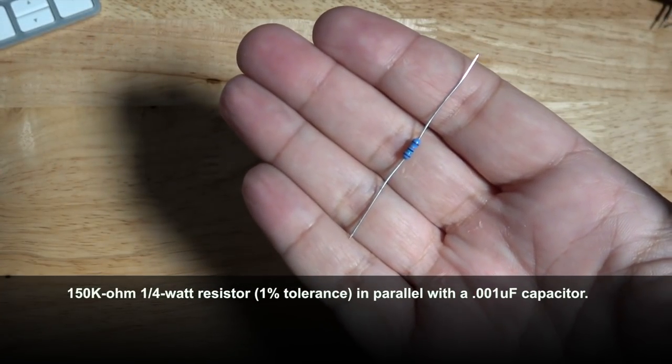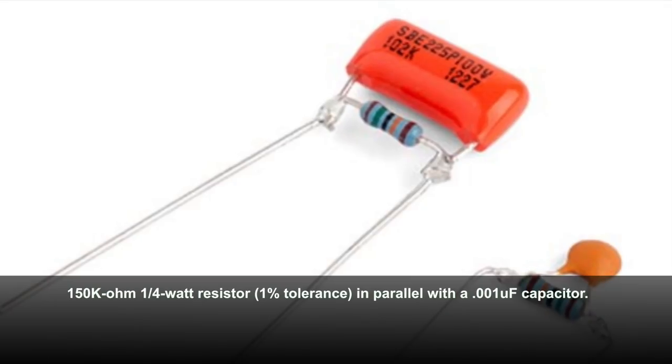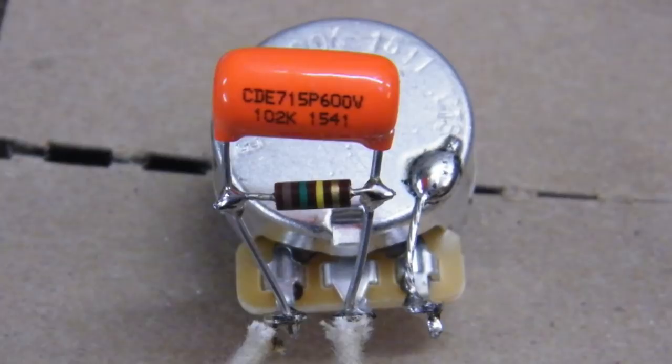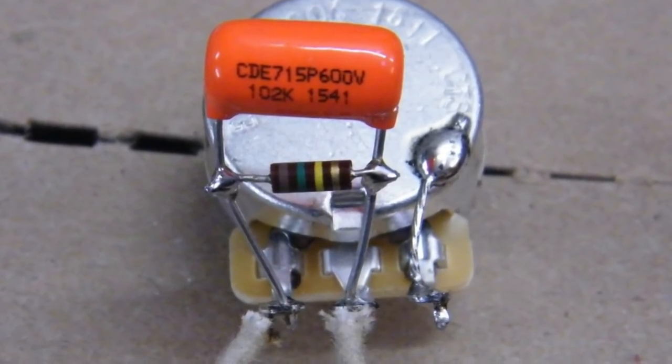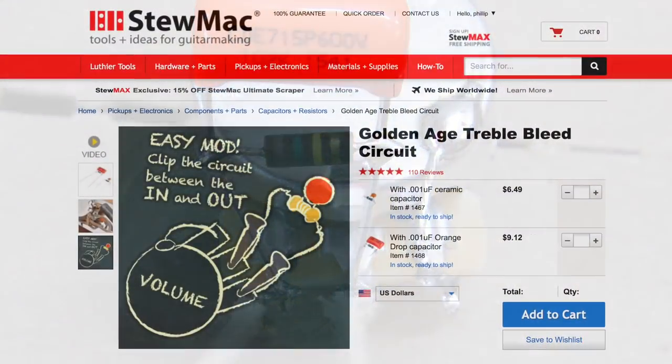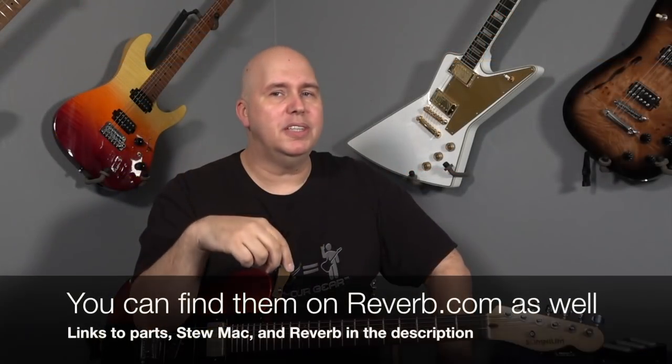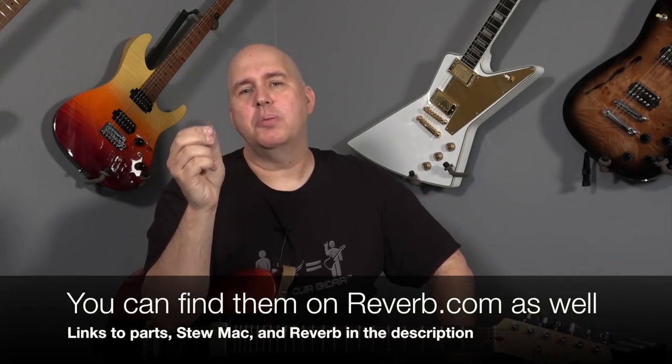What it does is it lets the highs not get choked off so soon. A treble bleed is when you take a 150 ohm quarter watt resistor and wire it in parallel to a 0.001 capacitor and then connect the leads to the input and output lugs of your guitar's volume control. I put a link down below — you can get one completed and done by Stu Mac. I also put the specifications and parts in case you want to make your own.